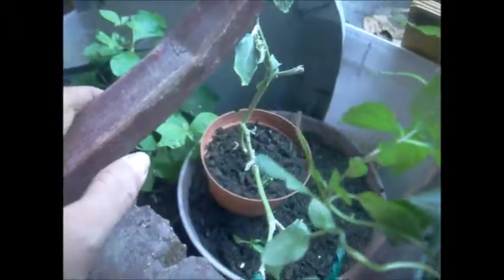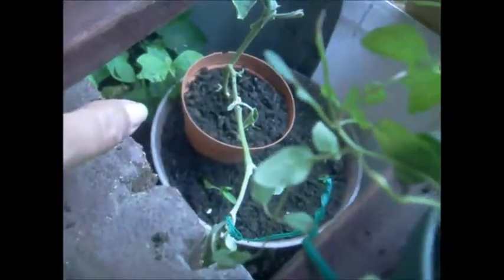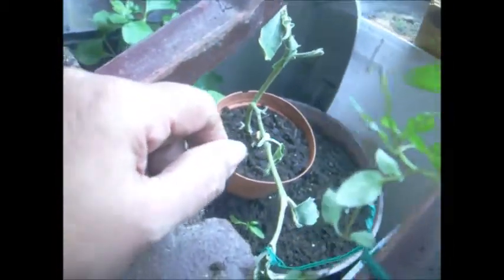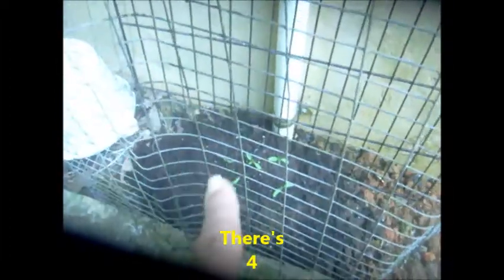I'm gonna show you the other ones outside — it was six, seven — this one is the seventh and I got six outside. As you can see, there are five little small ones. I put them in small before the roots get big and everything. This is where I had my other tomato.